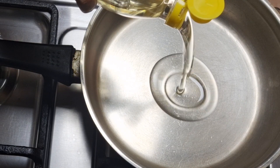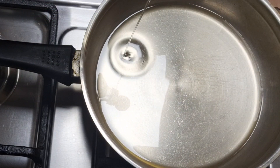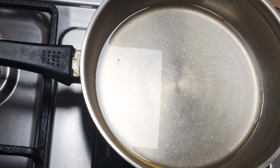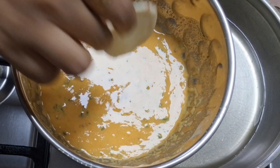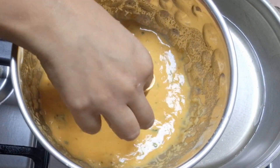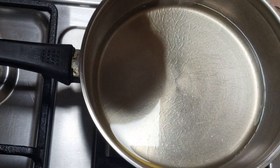Heat oil in a pan for frying. Dip each sweet potato slice in the batter, drop them in oil and fry till they are crisp and golden brown in colour.